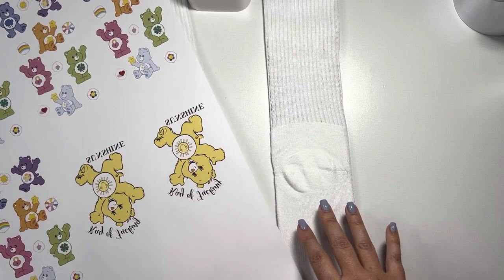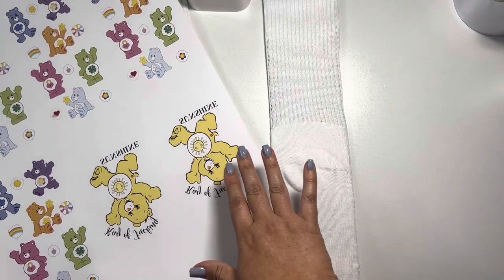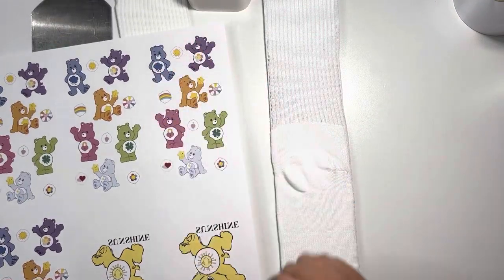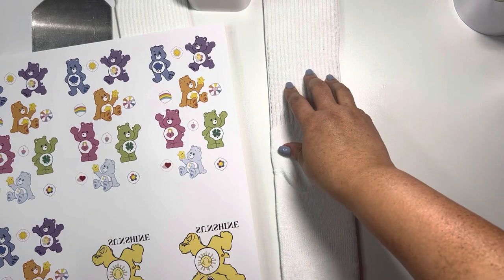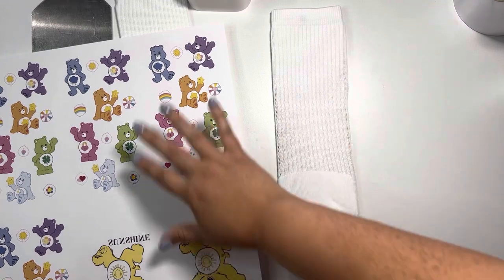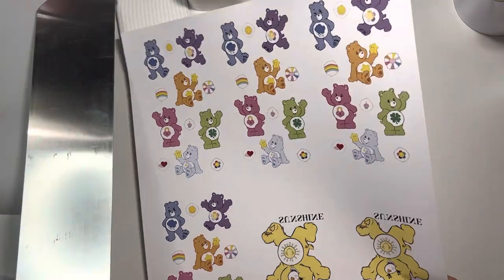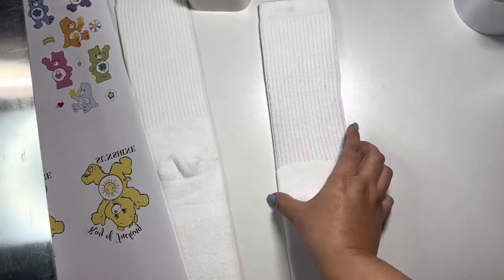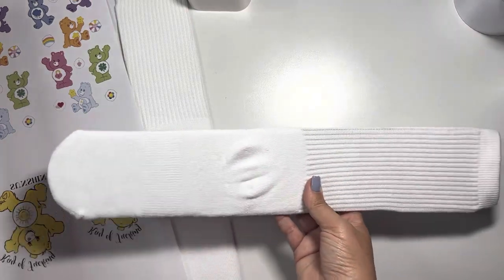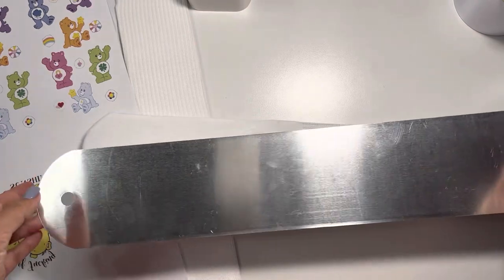I'm going to make some Care Bear socks to match my recent tumbler that I made. I thought it would be fun to put the sunshine bear on the bottom, and then these fun little ensembles on the ankle portion of the sock. I put this little mashup together and printed it out in sublimation ink. The socks are flat-laid and have a shim inside.